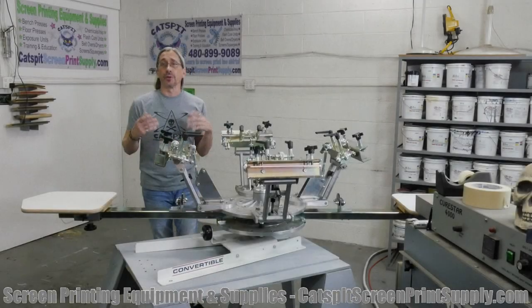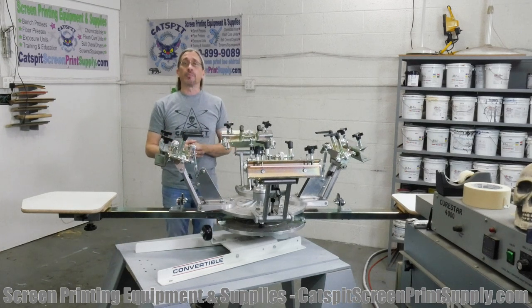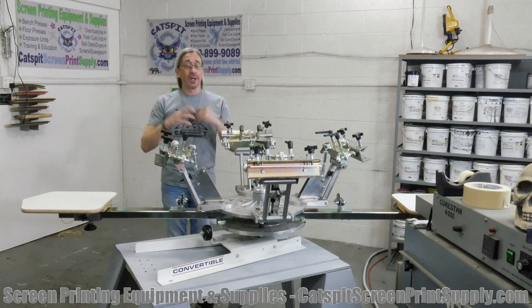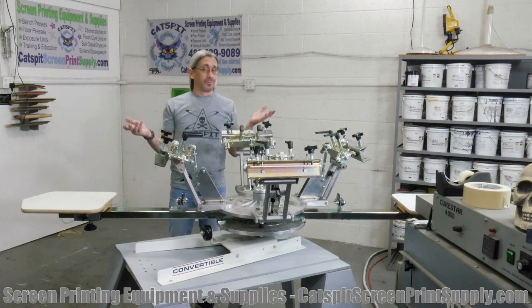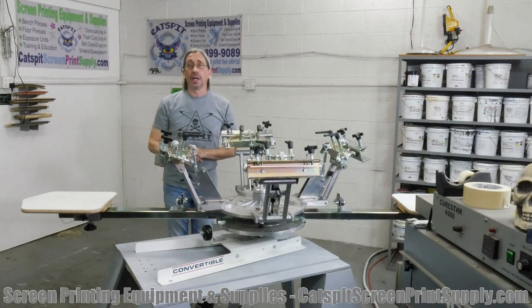Hello everyone and welcome to another screen printing video by CapsBitProductions. I'm your host Jonathan. Thank you for clicking on my video today. I appreciate your time and attention very much, and if you like my content, please don't forget to subscribe to my YouTube channel.